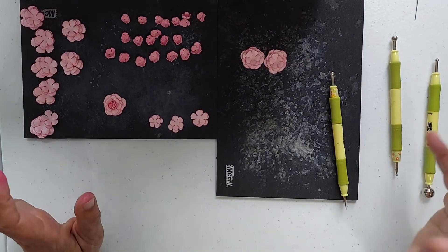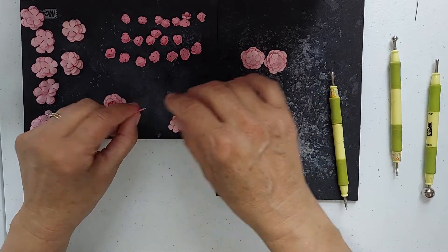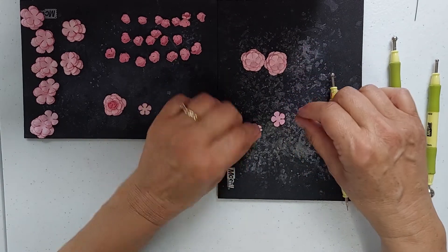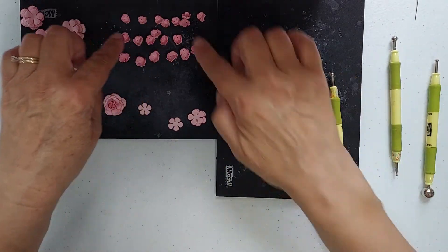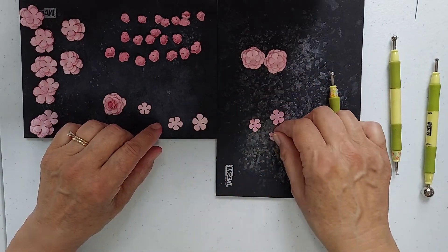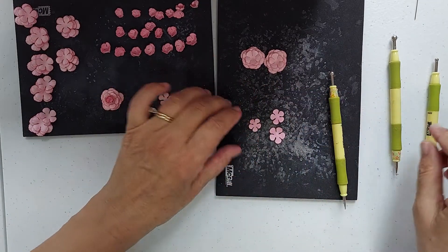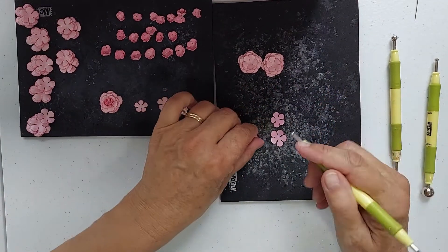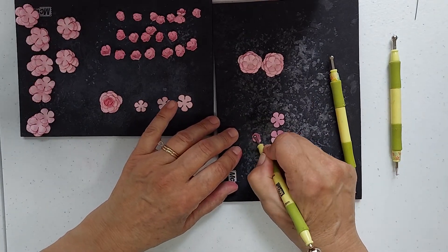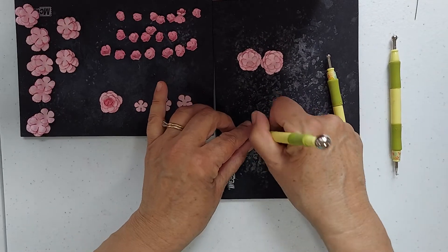Now guys, the tricky part for this — I showed you how to do the layering. There are four layers there. Now to do the middle part, which is these layers right here, you take one of each — you have three different sizes and you start with the smallest size. So what I'm going to do now is bring my petals together to form this little center like so.